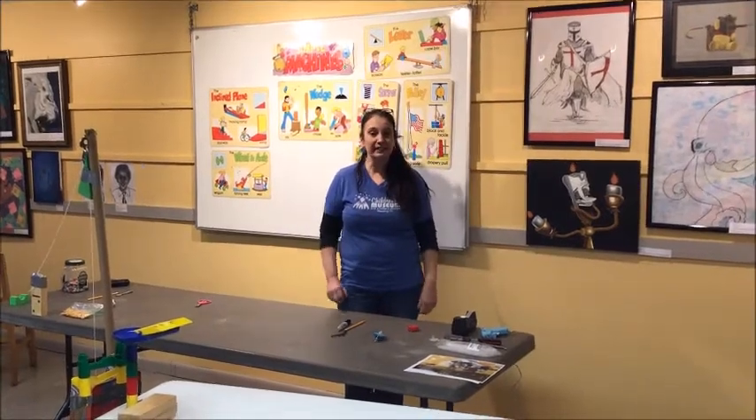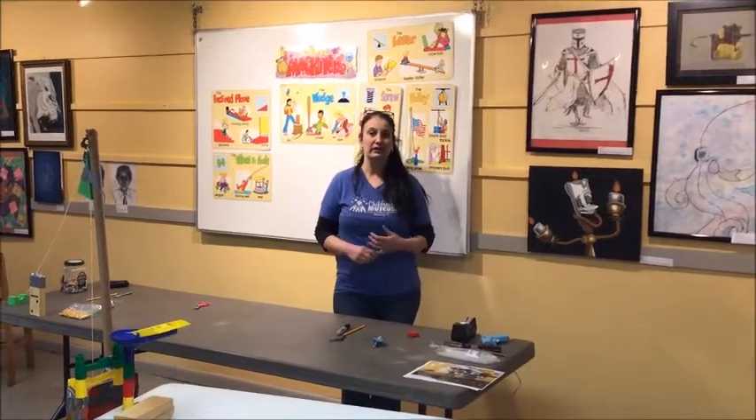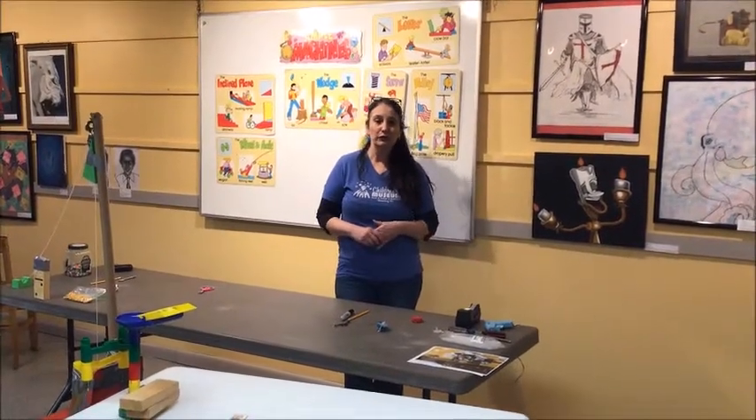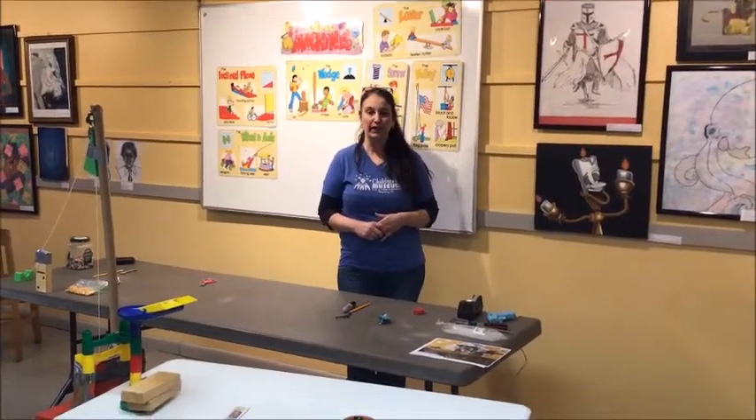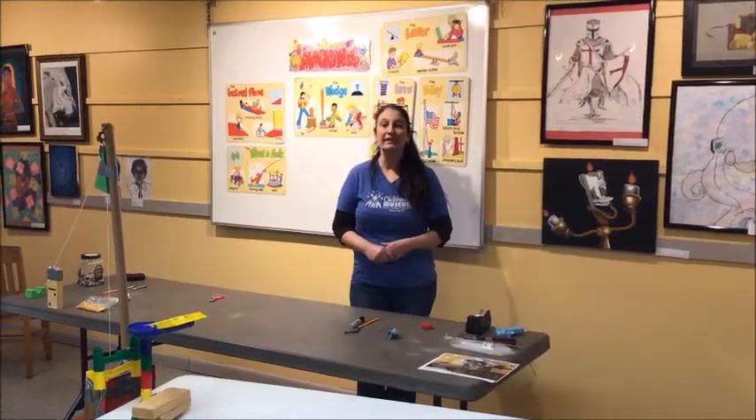There are six different simple machines and we've been having videos on each one of them. There's the lever, the screw, the wheel and axle, the wedge, the inclined plane, and the last one we're going to talk about is the pulley.